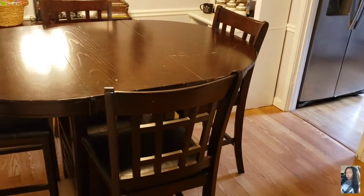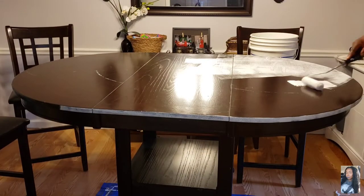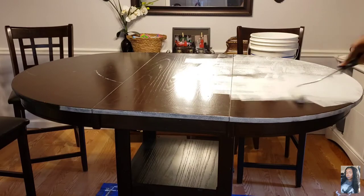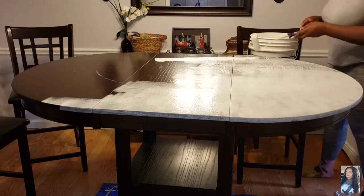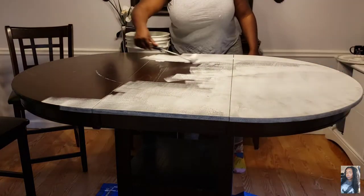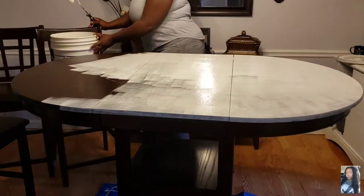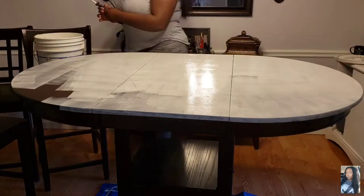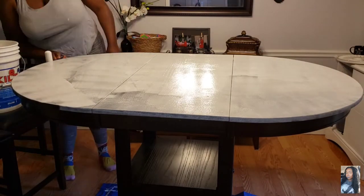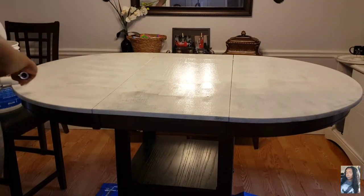Here I am with my Kilz primer and my paint roller. I'm going to be priming this entire table first. I didn't sand it because this is a really good primer and because the table is not real wood anyway, I didn't feel a need to sand it. You can if you want to, but I just didn't feel it was necessary for this project.